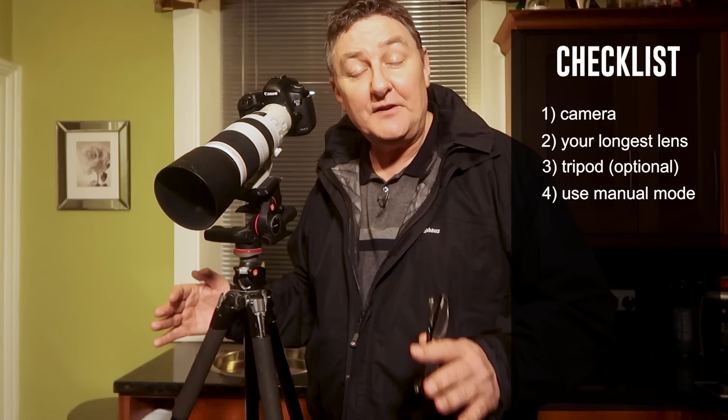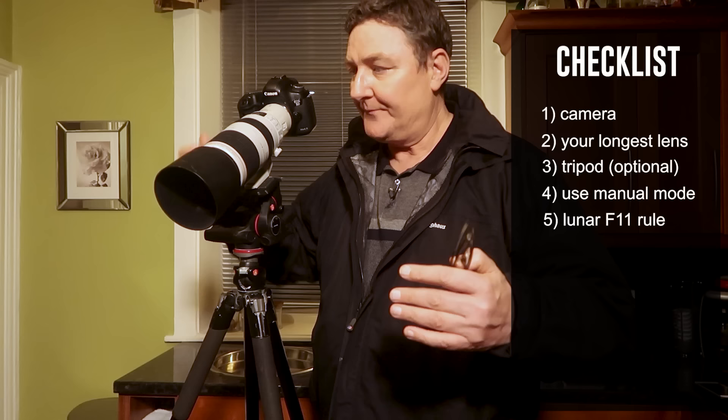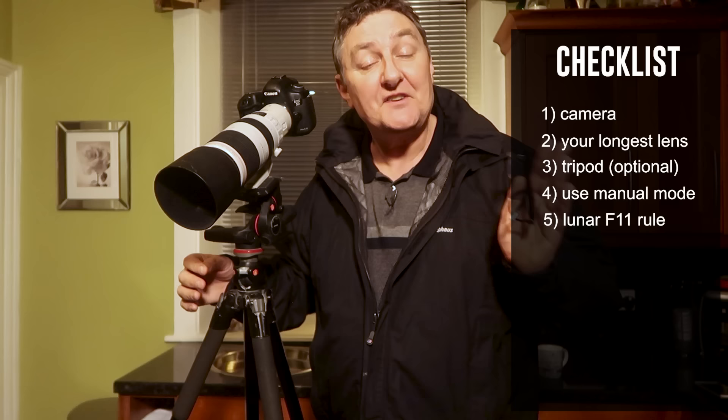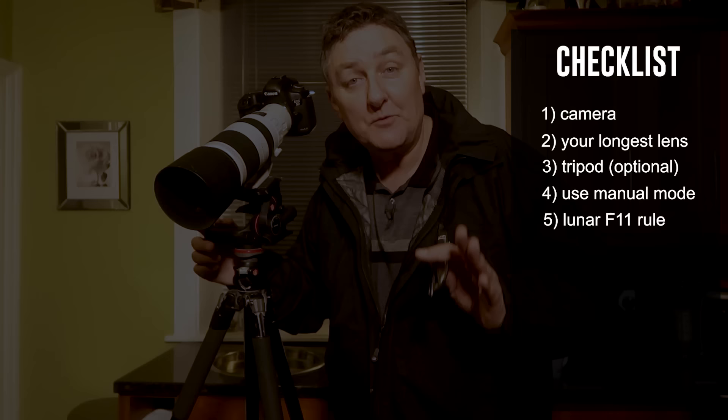If you've never shot in manual before, just try setting your camera up like this. There is such a thing as the Lunar f/11 rule. Simply switch your camera to manual, switch your aperture to f/11, then all you need to ensure is that your shutter speed equates your ISO. So if you're shooting at 1/200th of a second, put your ISO to 200. If you're shooting at 1/1000th of a second, set your ISO to 1000. Use that as a guide — if you need to adjust slightly, just slow down the shutter speed to make the moon brighter, or increase the shutter speed to make the moon darker.